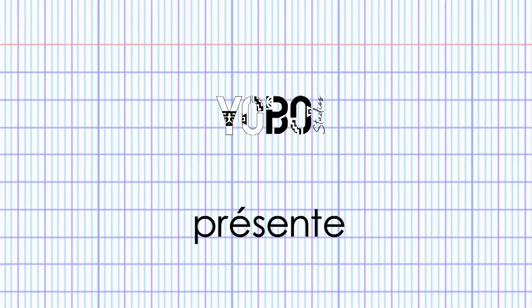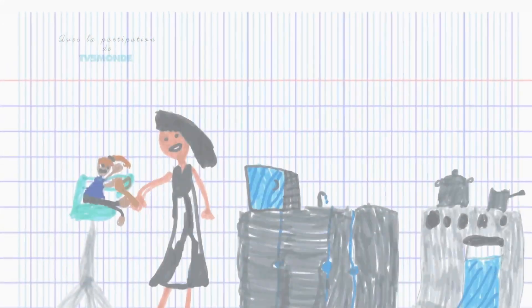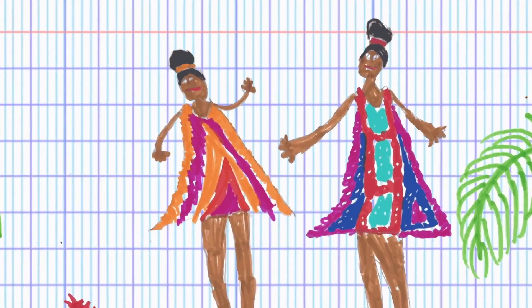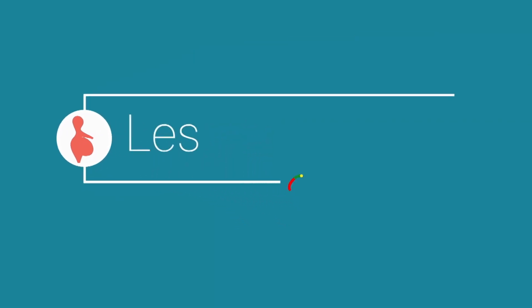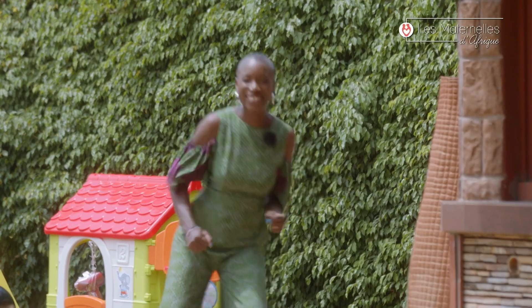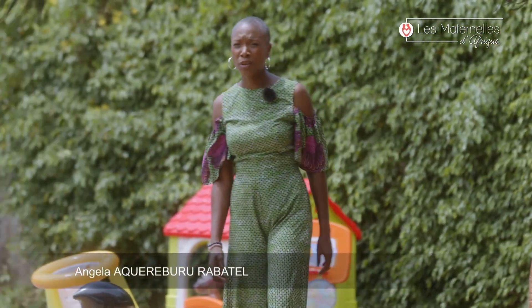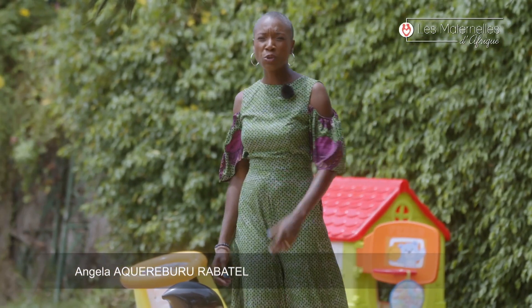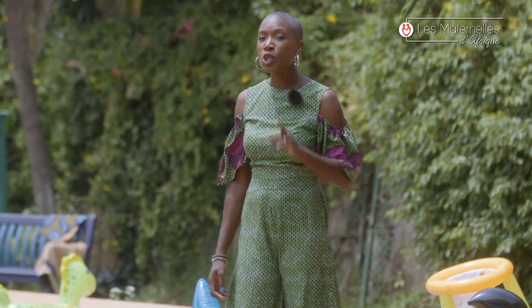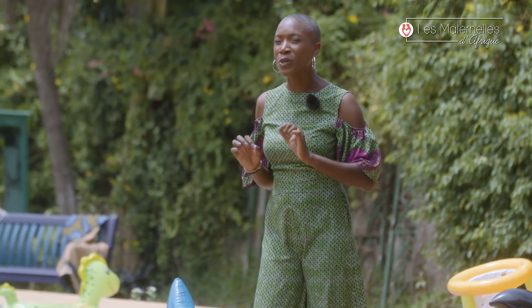Bonjour les amis ! Chute, électrocution, brûlure... Comment prévenir les accidents domestiques ? C'est notre sujet du jour. Mais d'abord, suivez-moi en cuisine pour une recette délicieuse.